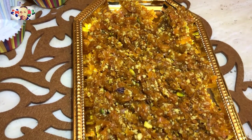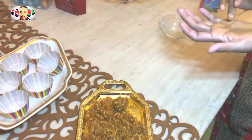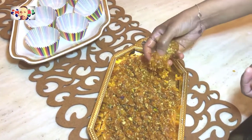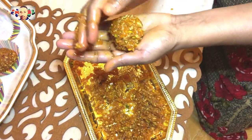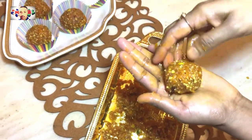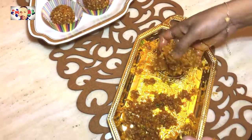Before we roll them into laddos, you need to leave them on the side for a good five to ten minutes to cool down. Then, just like what we have done here, wet your palm with some oil and start making them into roughly golf ball sized laddos. As you roll them you will realize they get thickened as it cools down further.